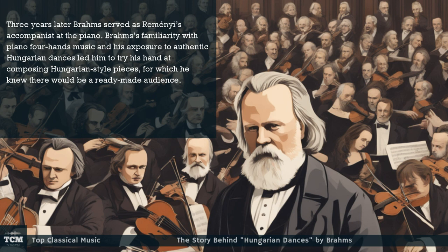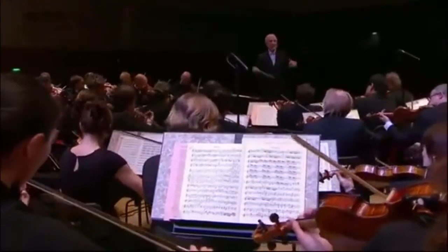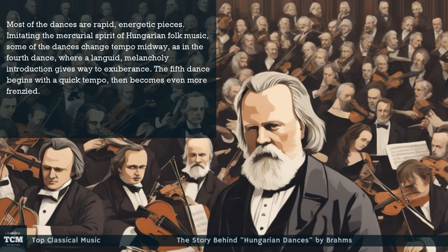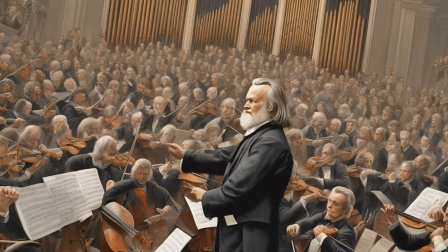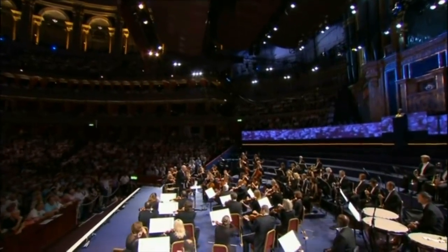Brahms's familiarity with piano four-hands music and his exposure to authentic Hungarian dances led him to try his hand at composing Hungarian-style pieces, for which he knew there would be a ready-made audience. Most of the dances are rapid, energetic pieces, imitating the mercurial spirit of Hungarian folk music. Some of the dances change tempo midway, as in the fourth dance, where a languid, melancholy introduction gives way to exuberance. The fifth dance begins with a quick tempo, then becomes even more frenzied.